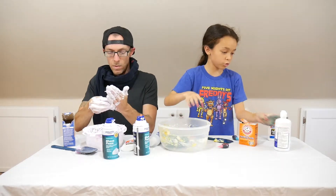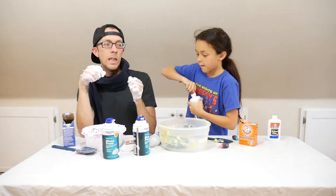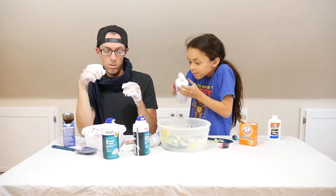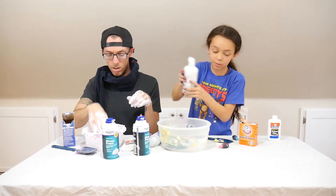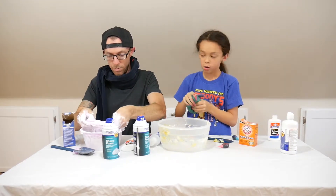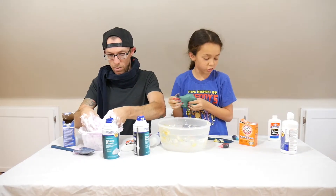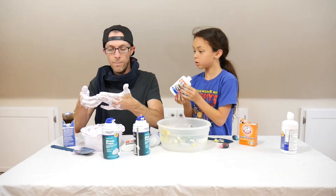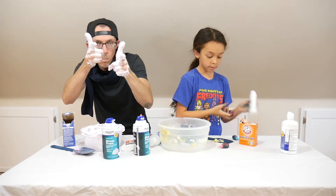If you enjoyed the video, please subscribe and hit like to our channel. I want to add more contact solution to yours so it can come together and come off your hands. You added a big jar — I need more glue. Alright, we're out of here. Peace out.